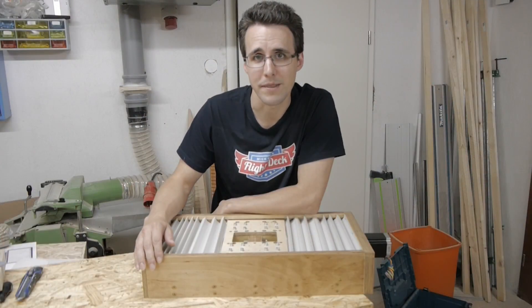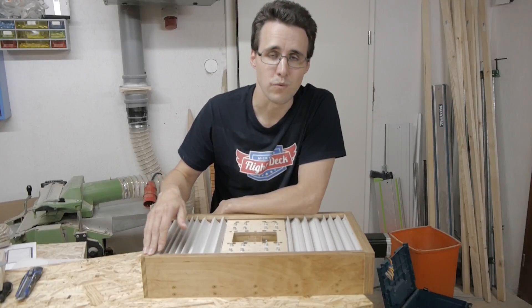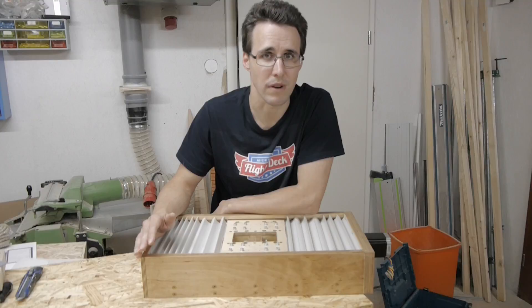And here it is, finally assembled. When I feel the weight of this motor part here, I think the whole machine will be really heavy at the end. But I think this will come in handy to get rid of vibrations during the routing process.